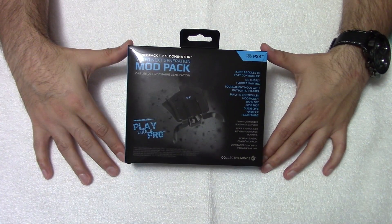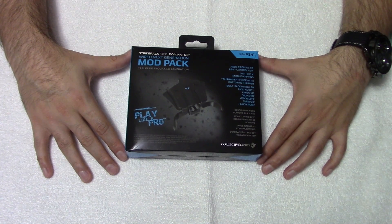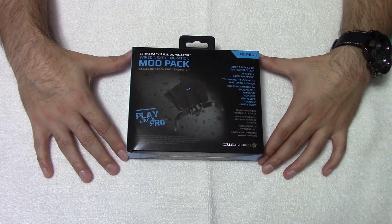For those of you who don't know what this is, it's your alternative to a Scuf-like controller, giving you two easily mappable paddles.